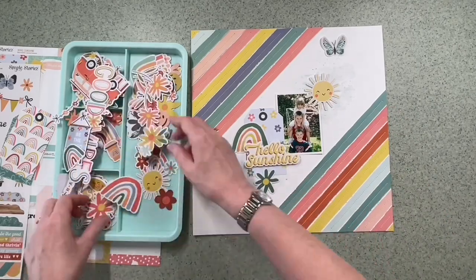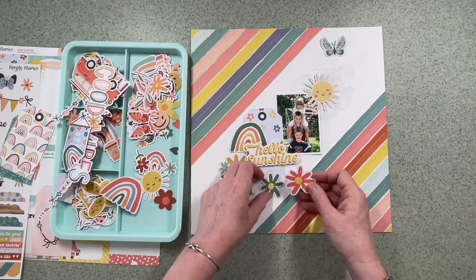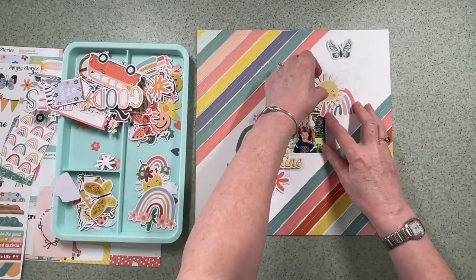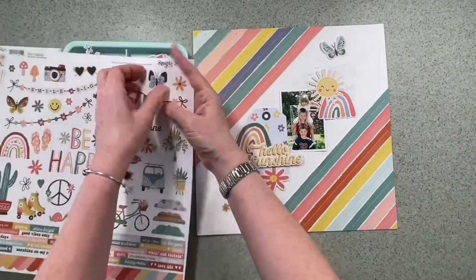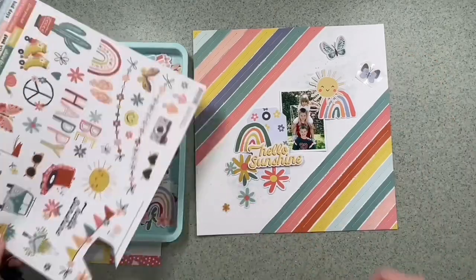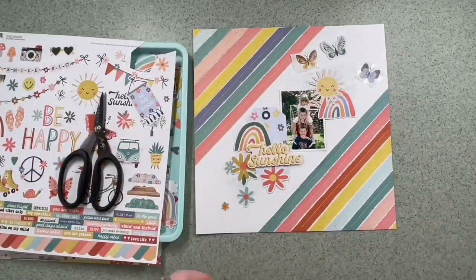I've brought in a tag to go next to the photograph just to even up the sizes, and that's where my title is going to go. The 'Hello Sunshine' has come from the puffy foam word stickers. I really like these big rainbows — initially I was only going to use one but I quite like one on the right as well. I fancy at least one or two butterflies, maybe three at the top, so I'm just cutting those off the sticker sheet to see what they might look like.